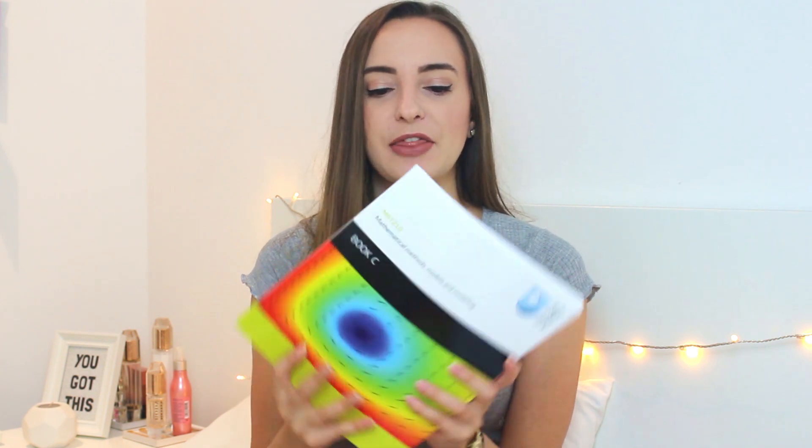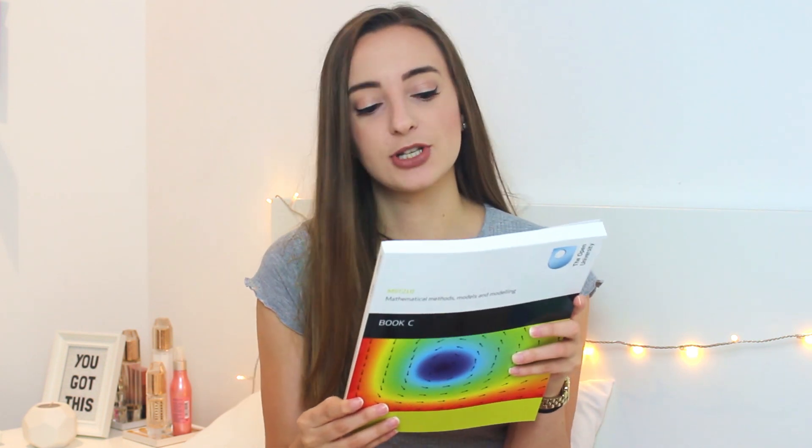Book C is a bit thicker. It covers mathematical modeling, oscillations and energy, forcing, damping, resonance, and normal modes. I think this one's going to be core for the module. Also for all the physics applications, this one's going to be quite important. The MST210 module is called Mathematical Methods, Models and Modeling, so I do expect this one to be quite heavy.